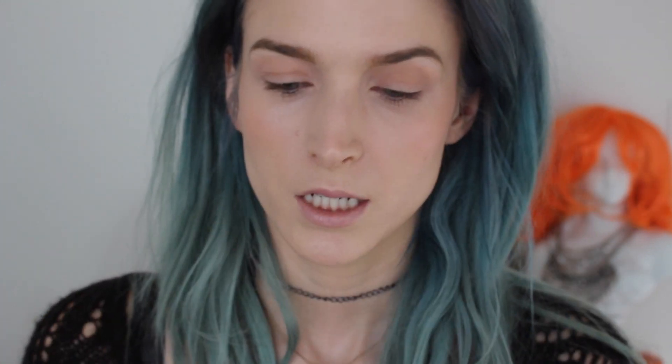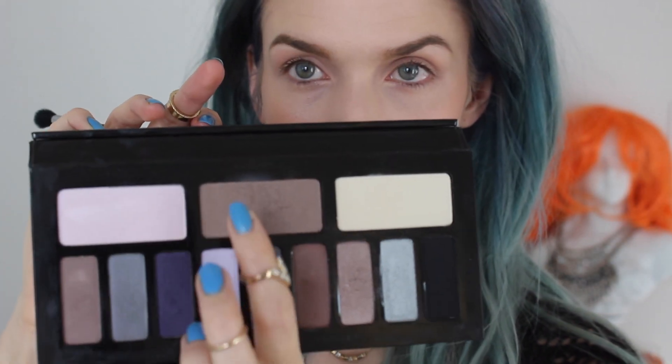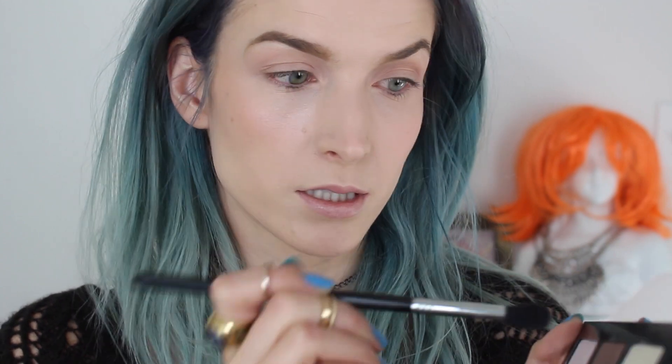On the other eye I'm going to use the Kat Von D Interstellar palette, using this color at the top. I'm using the same E40 brush, just dabbing it in — not going too crazy. The shades are pretty similar. I just keep blending, and I know it seems repetitive but it really does make a huge difference.